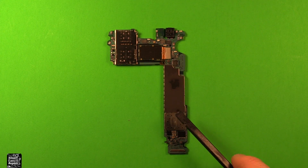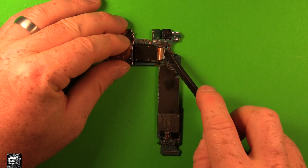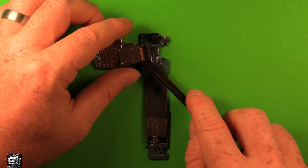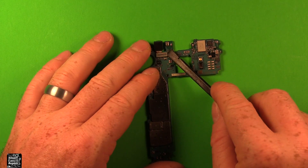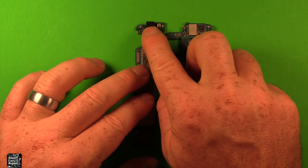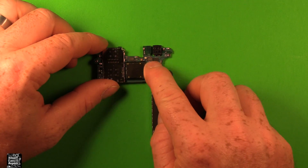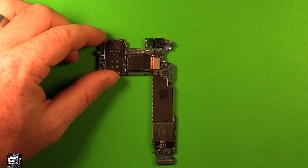Now to swap things over from your old logic board to your new one, first you need to remove the rear camera. Just gently pry up — it just has adhesive under it, so carefully pry right there and the rear camera comes right out. Next flip it over and pry right under here for the front camera, and that comes right out. Now grab your new board, reinstall the front camera, flip it over, reinstall the rear camera — just set it down in there, make sure it's stuck down good, check the connections, and you're all set.